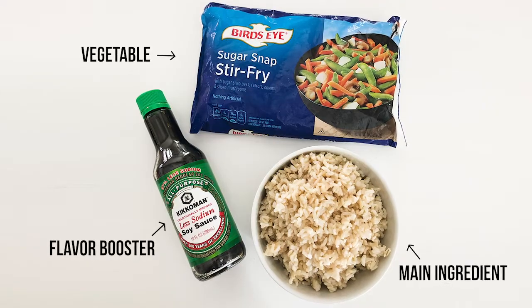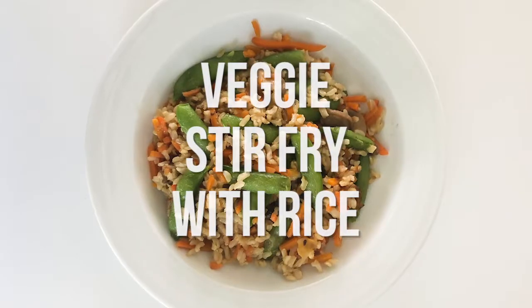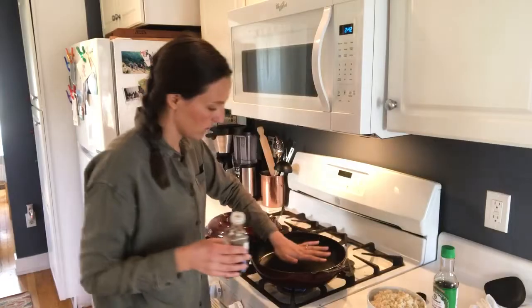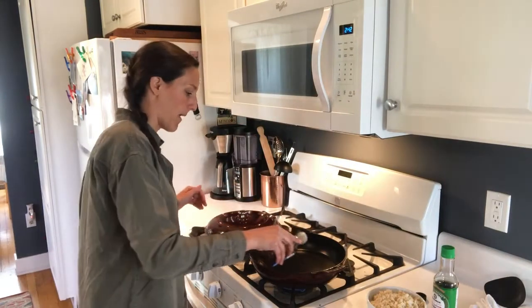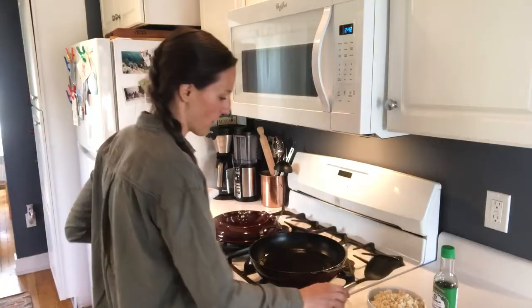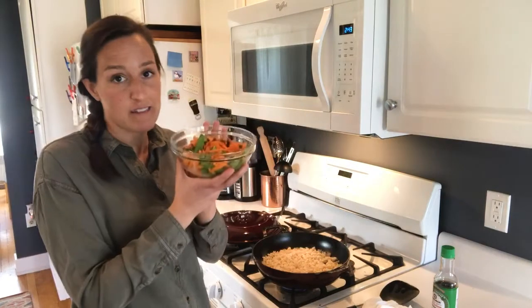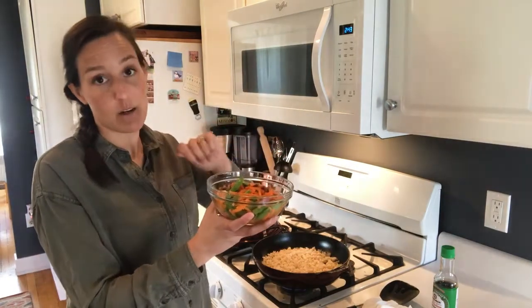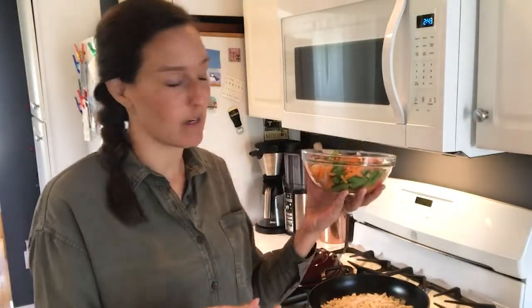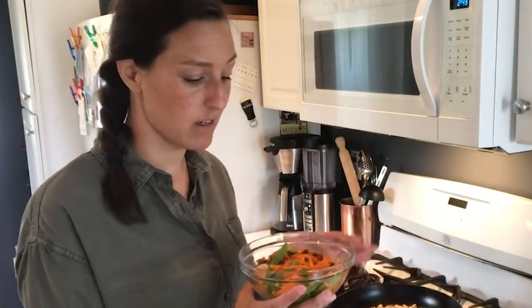The third and final dinner is our veggie stir fry with rice. The pan is pretty warm, so I'm going to pop some sesame oil in there. The rice goes down first — that sizzle is what we want to hear. When I defrosted the veggies in the microwave, I added a little water so they could steam and get warm, then drained them well. You never want to add too much water to a hot pan with oil in it.